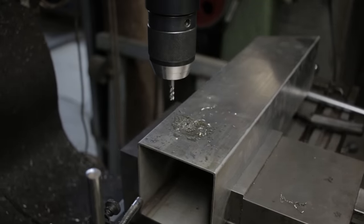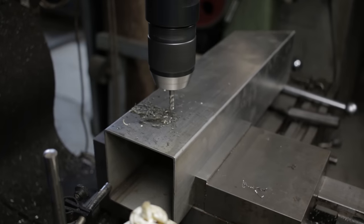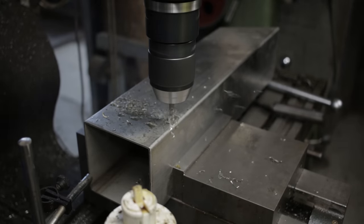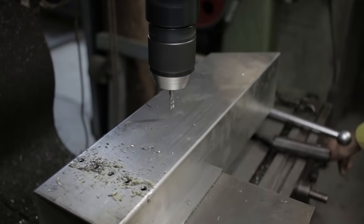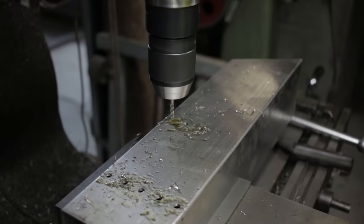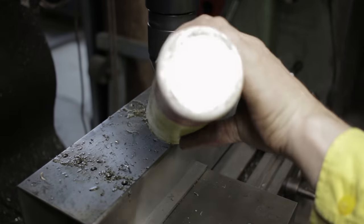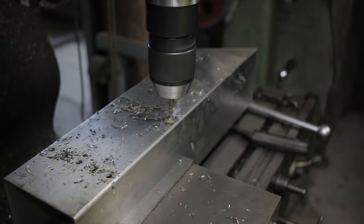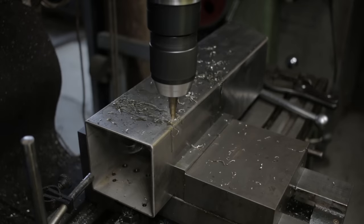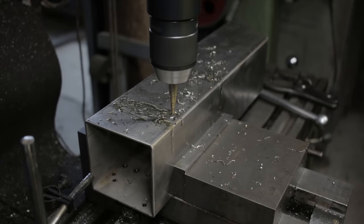Did I just put a 6mm end mill in a drill chuck? Yes. Yes I did. And I should have known better. On the last hole or two.